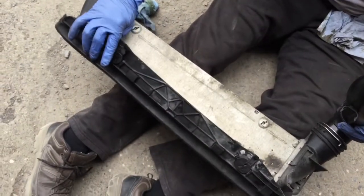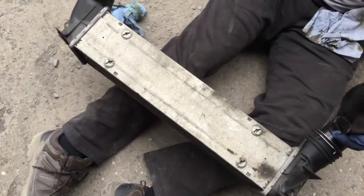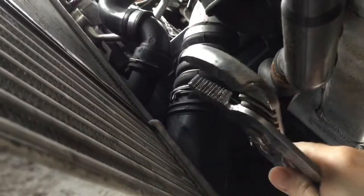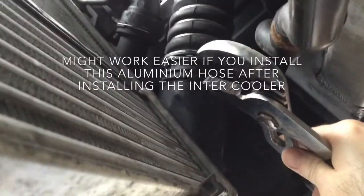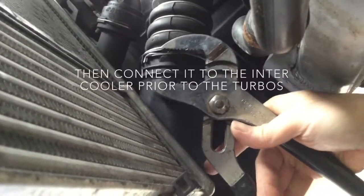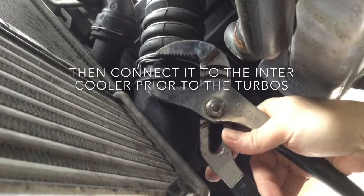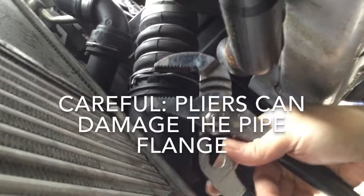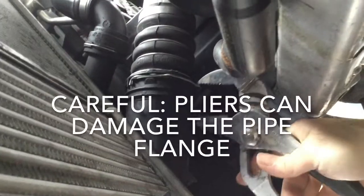This rubber piece doesn't go here - it goes underneath, so we'll put it after. To install this, I always have a bit of a hard time clamping this pipe to the intercooler. What I do is take these pliers, put oil all over the place on the ring and also on the aluminum inside part, and clamp it with the aluminum flange and the plastic just slightly, both places, until it clicks.